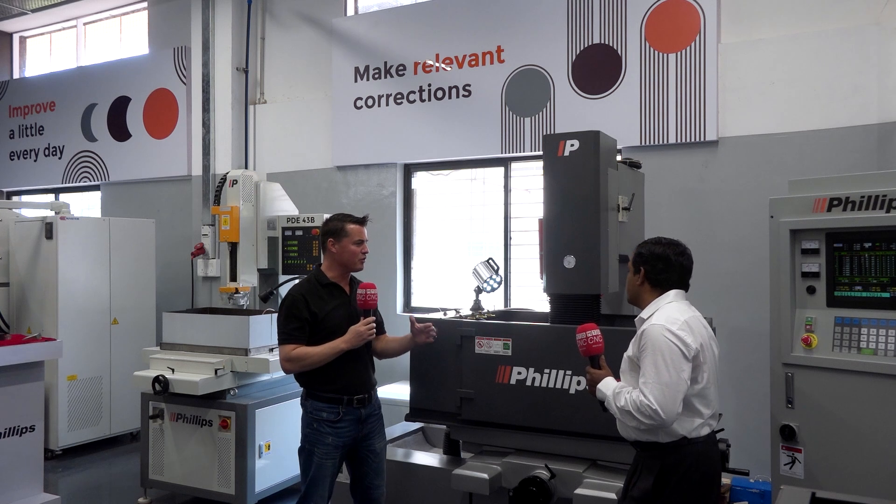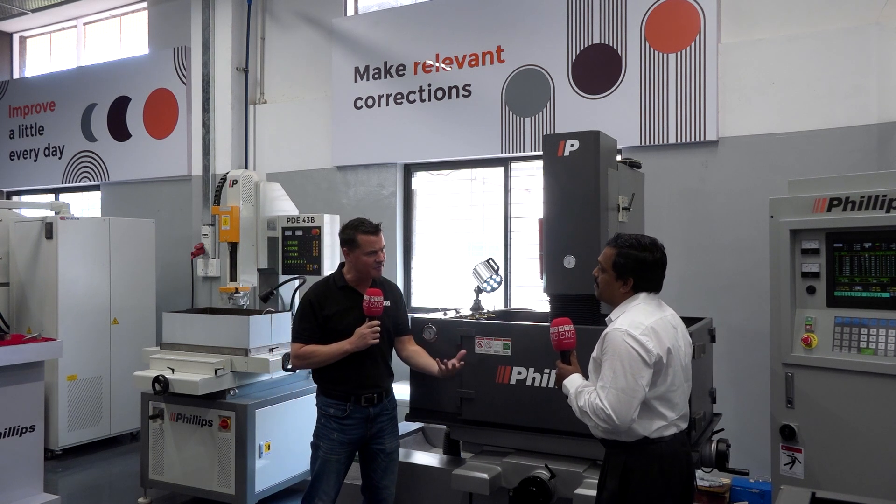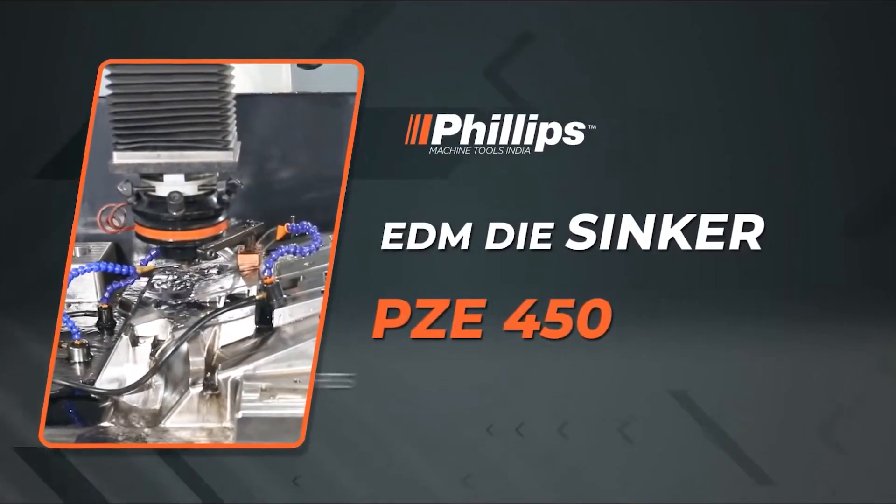Subhu, we are now standing in front of one of your incredible EDM machines in your showroom. Would you mind introducing the audience to what type of EDM this is and some of the specific attributes? This is the ZNC series EDM. The technology we are using is very good — it takes care of arc-free machining. When it comes to arcing in the EDM process, whatever carbon burnout accumulates and cannot be removed, current should not be passed on for the secondary process, which may create additional burning marks on the surface of the job and spoil it. That will not happen with the technology used in this machine.